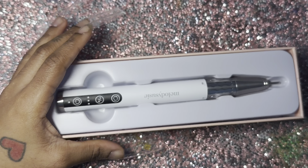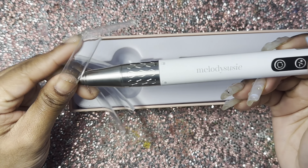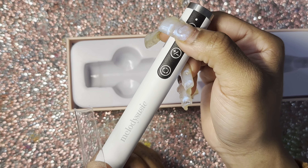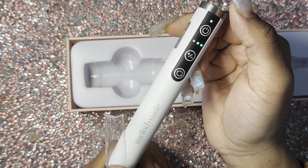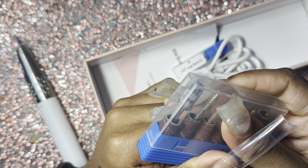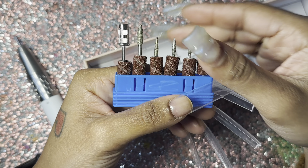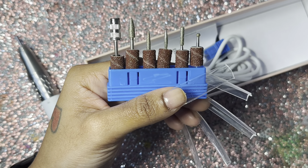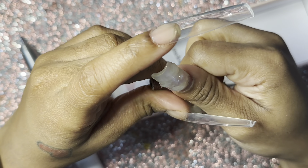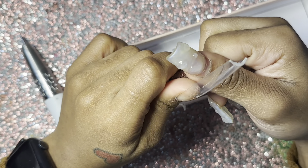I hope you guys enjoyed this video, but first I'm just going to go ahead and unbox this Melody Suzy e-file that they sent me. It's so nice. It's wireless — you can charge it — and there are three buttons to control the settings, and also some barrel bits and a couple of other things to do your pedicures and manicures. It also comes with a charger and a ceramic barrel bit as well.